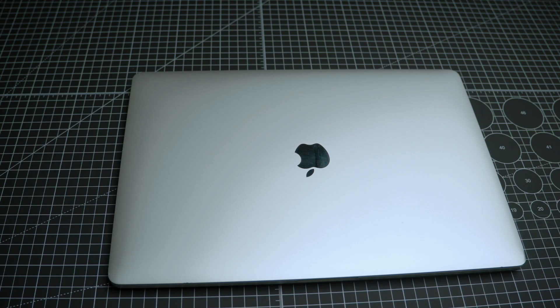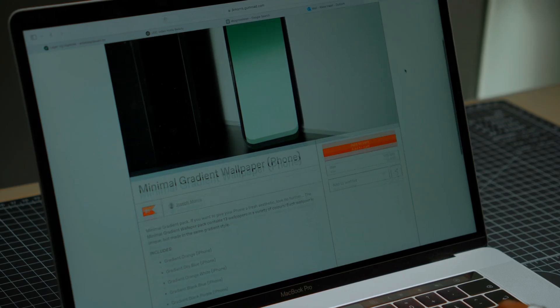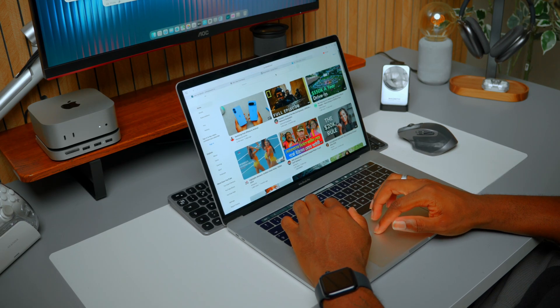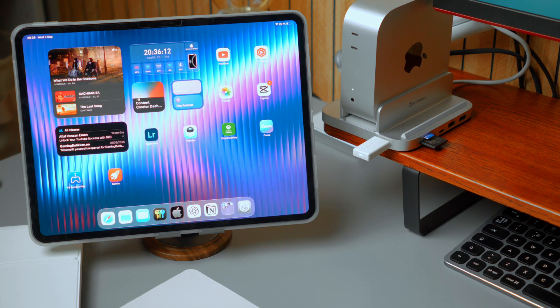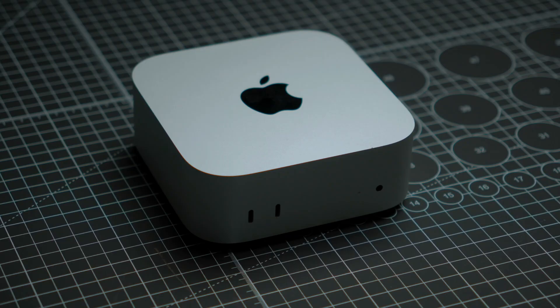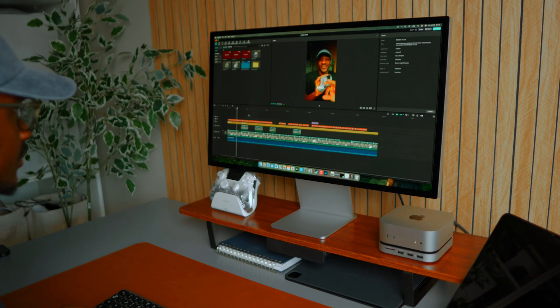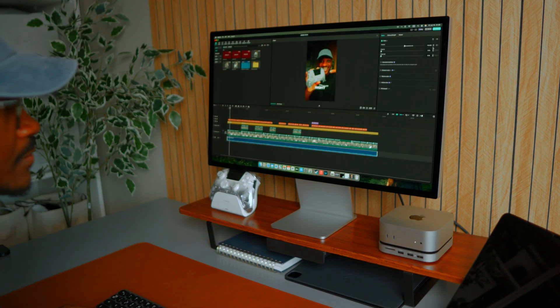Let's start with the why. I've used MacBooks for years but they've always been a compromise between portability and performance. So now, instead of using one device for everything, I've split it into two machines that actually excel at their roles. My Mac Mini M4 is the beast — it's the brain of my studio. It handles all my video editing and everything that requires raw power, and it has a big screen with it. But my iPad M4, that's the portable, personal side of my setup.